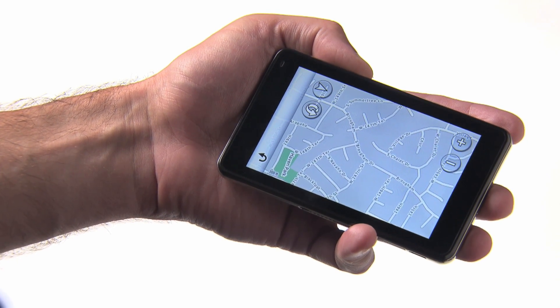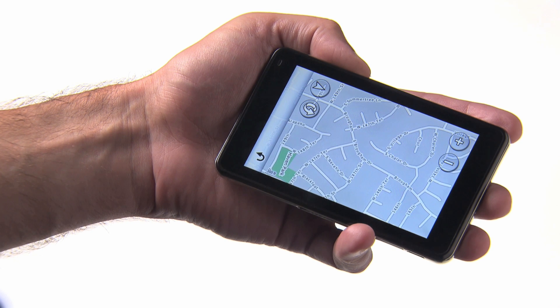All of these features and more are available thanks to the Garmin Nuvi 3700 series multi-touch display.